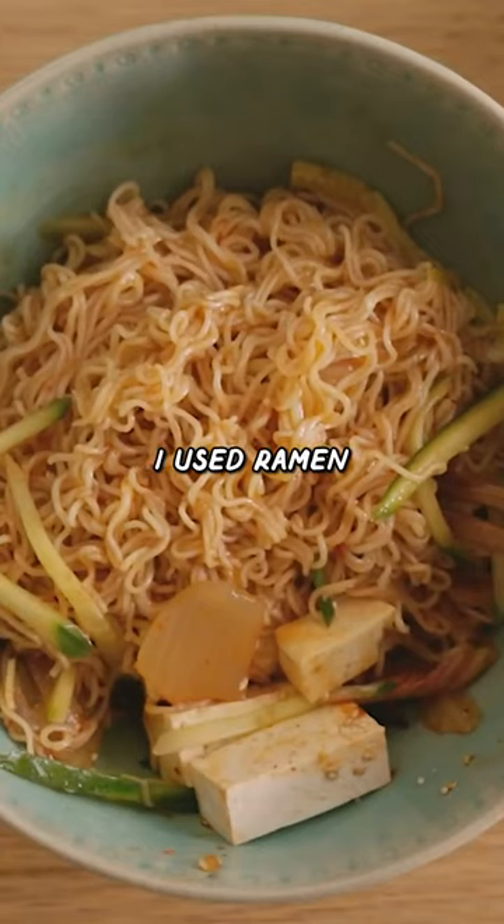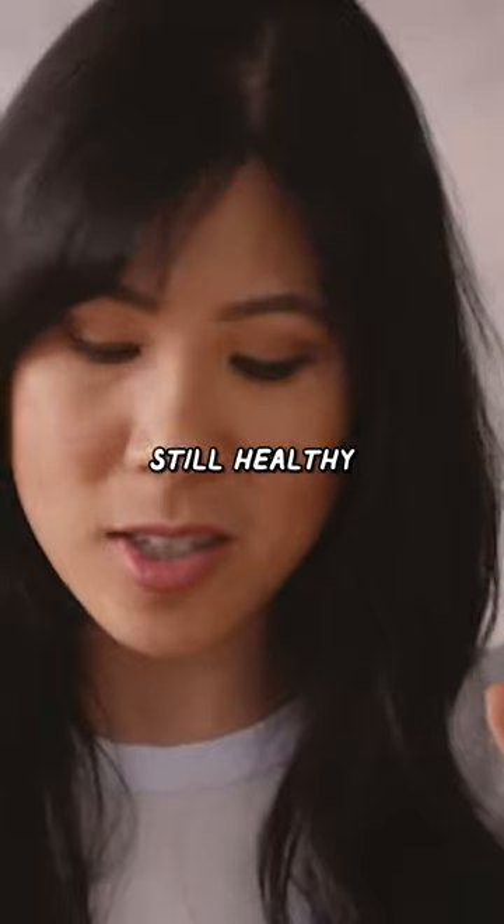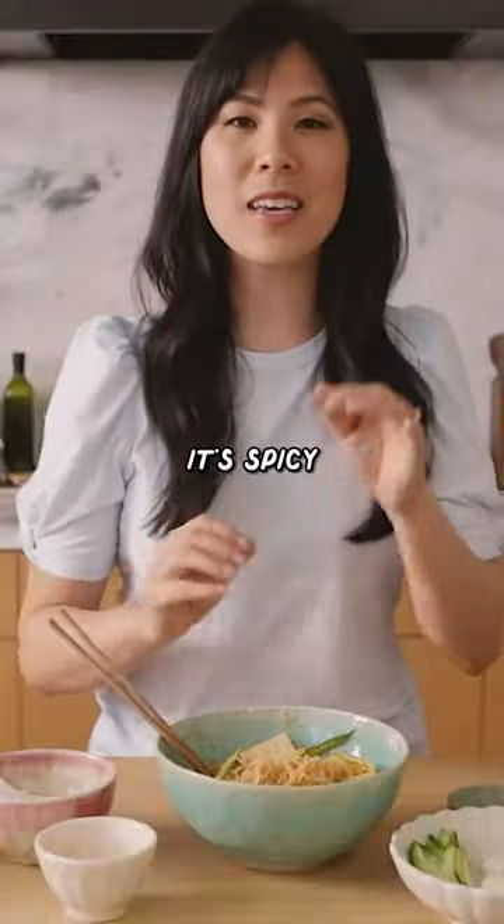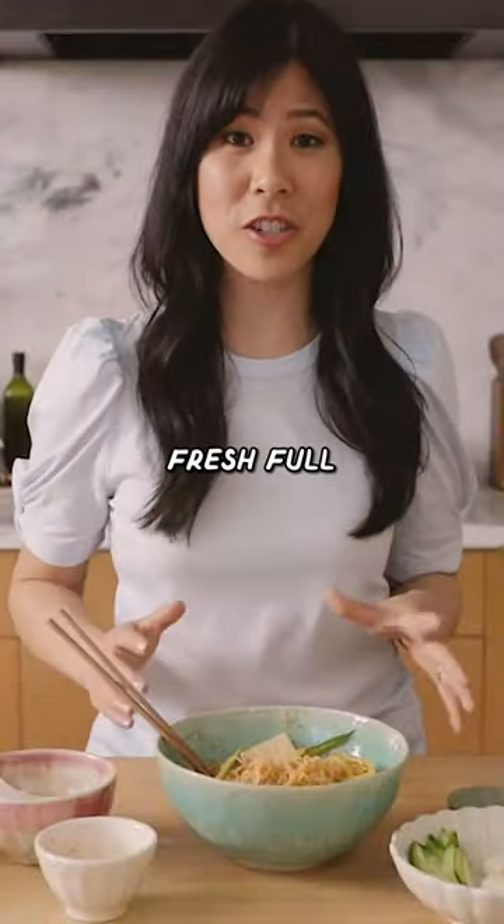So even though I used ramen, this one is still healthy and just as delicious as its counterpart, the bibimbap. It's spicy, sweet, and so fresh, full of flavor.